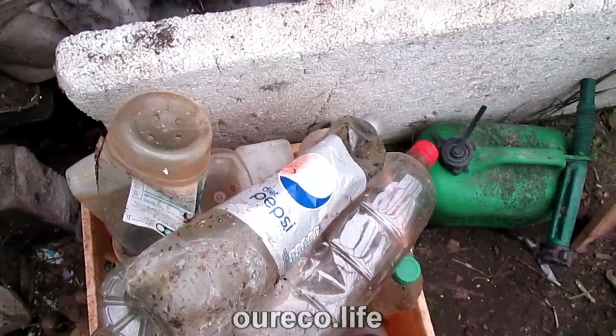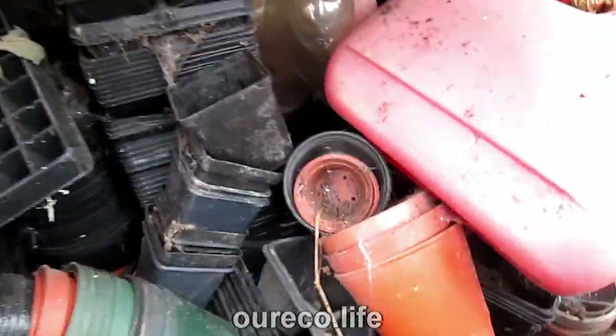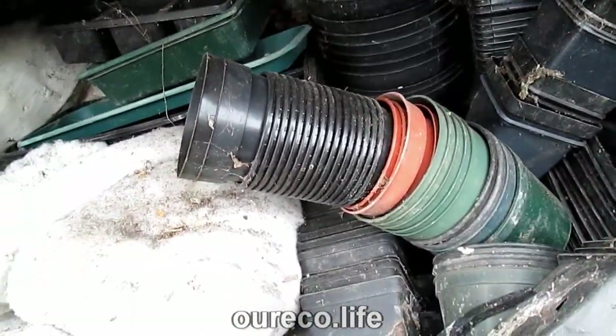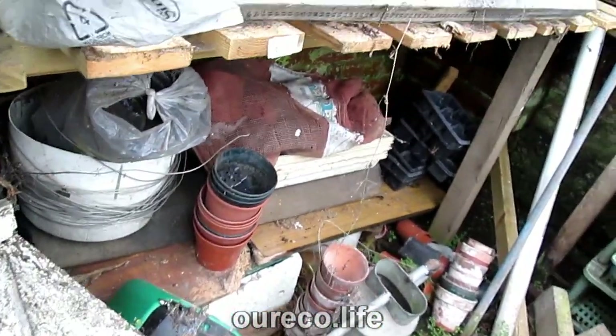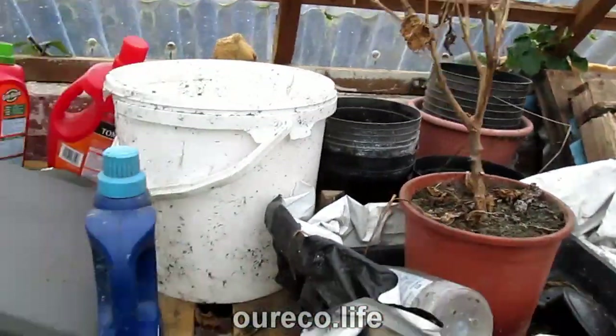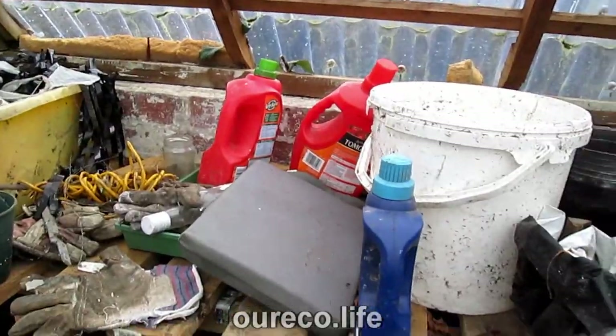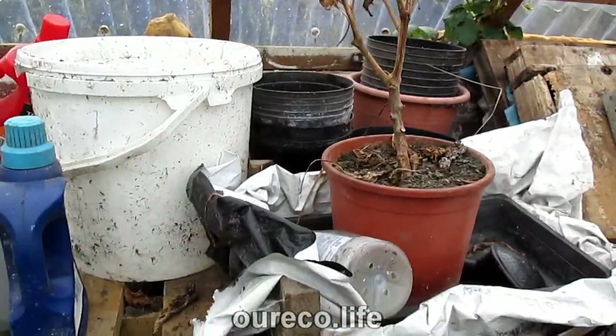I've taken a few bottles out. Behind those bottles is a load of pots and seed modules, and it goes all the way along. So I'm going to leave those alone and just try and tidy up the top, put some of those pots down there and tidy up this other bench so I can use it, and I'll deal with the pots later.